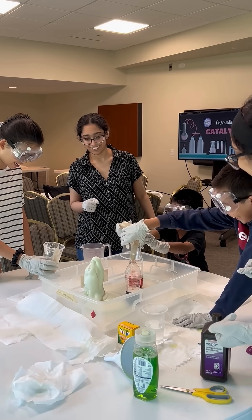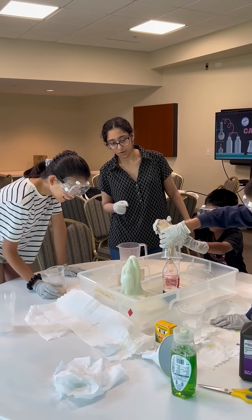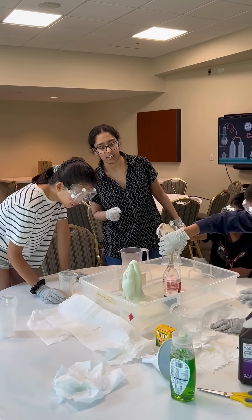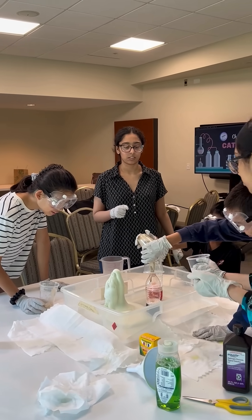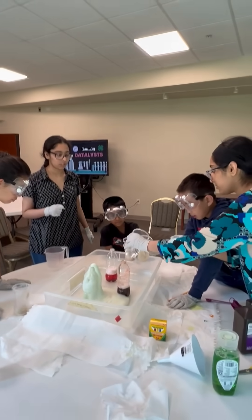Oh no, try this. Yay! Try this smoothie. Wow, yours is really sticky. Why don't I pour a little water to help? Yeah, pour it in the water. Just put it back and then I'll pour it in the water.